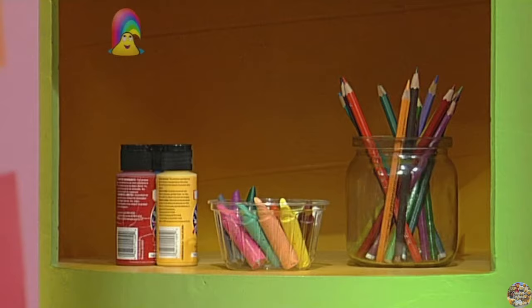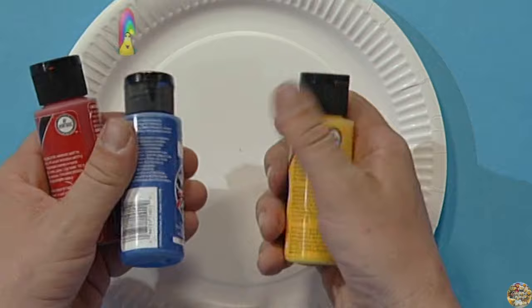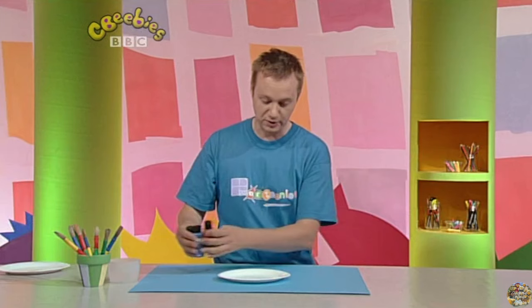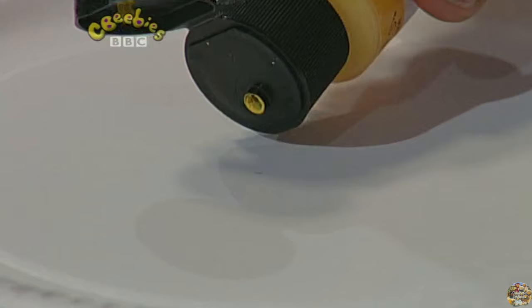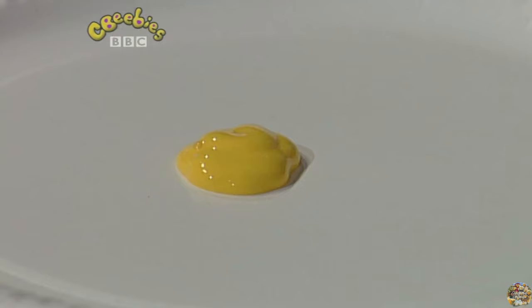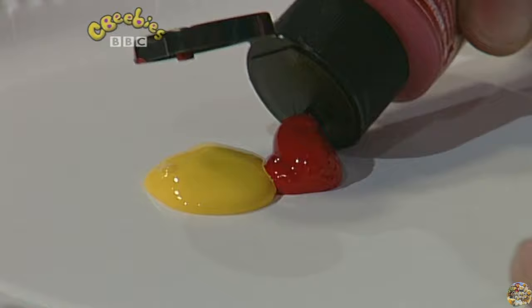Hi, I'm Jay and I'm going to show you ways to make pictures. What shall I use today? Some paints. Now take a look at these. We've got some fantastic yellow, some blue and some red. What I'm going to do is put them out onto this paper plate. Let's start with the yellow and some red and some blue.